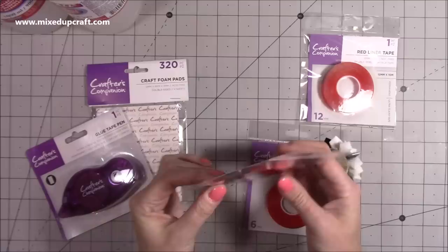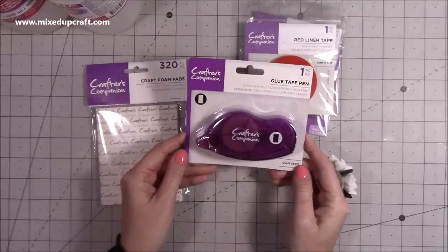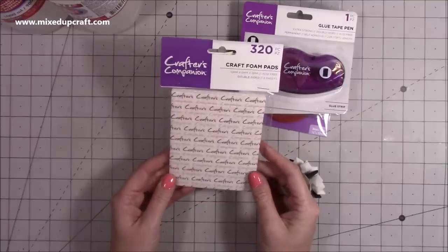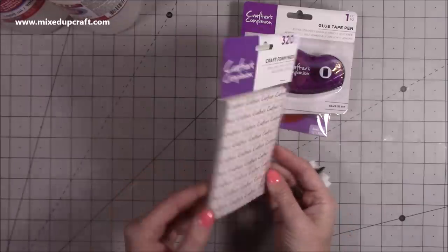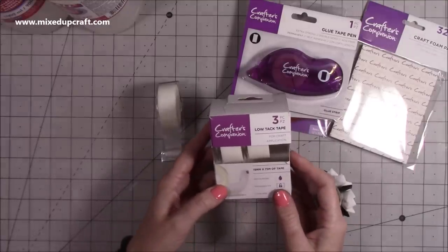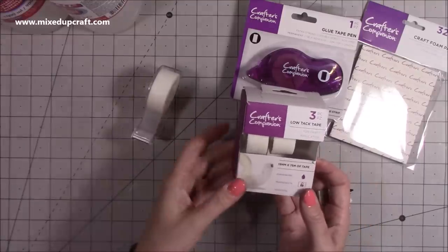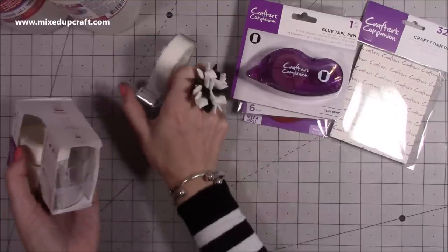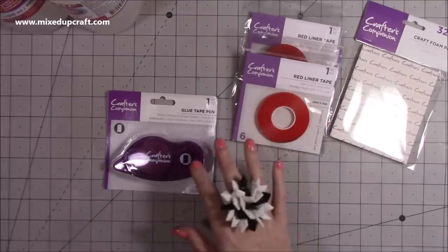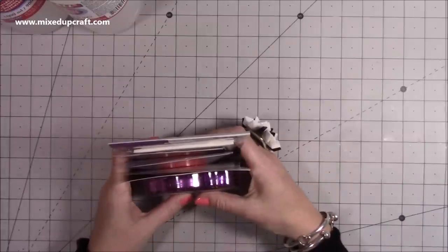So I've got absolutely heaps — this one is super thin, I've never had one this thin, so I'll definitely be using those. And then she's also sent me a glue tape pen by Crafters Companion, and I've also got some craft foam pads here, 12mm by 6mm by 3mm, rectangular shape, nice and thick. And then she also sent a pack of three low tack tape for craft application, 19mm by 75m — three water-based temporary fix clear tape. Very very kind of you Helen, I'll link her website below.